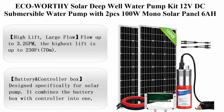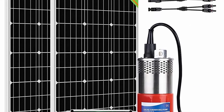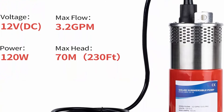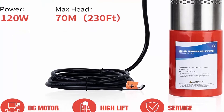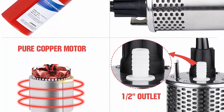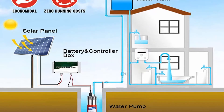Top 5: ECO Worthy solar deep well water pump kit — 12V DC submersible water pump with two pcs 100W mono solar panels, 6Ah battery controller for well, pond, home, and farm. Stainless steel. Brand: ECO Worthy. Material: aluminum. Power source: solar powered. Item weight: 7.2 pounds. Maximum flow rate: 3.2 gallons per minute. Maximum lifting height: 230 feet. High lift, large flow — up to 3.2 GPM, highest lift up to 230 feet (70 m). Pump made of corrosion-resistant 304 stainless steel with epoxy coating shell and pure copper motor.